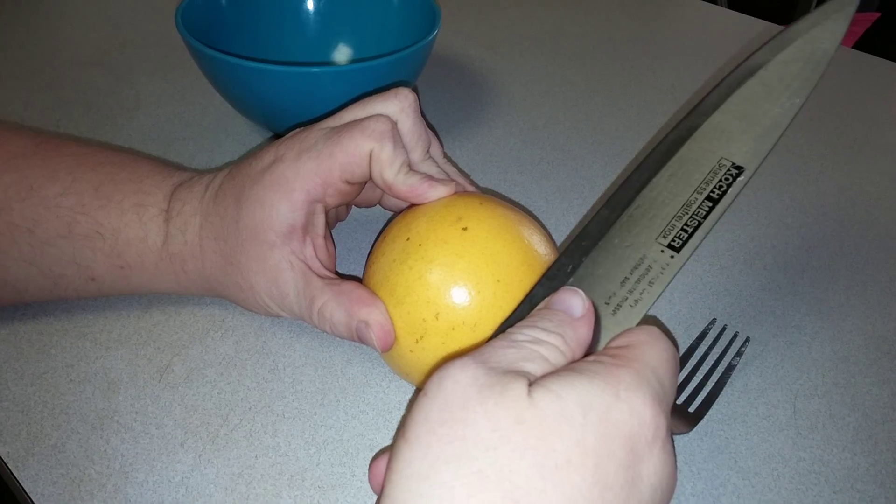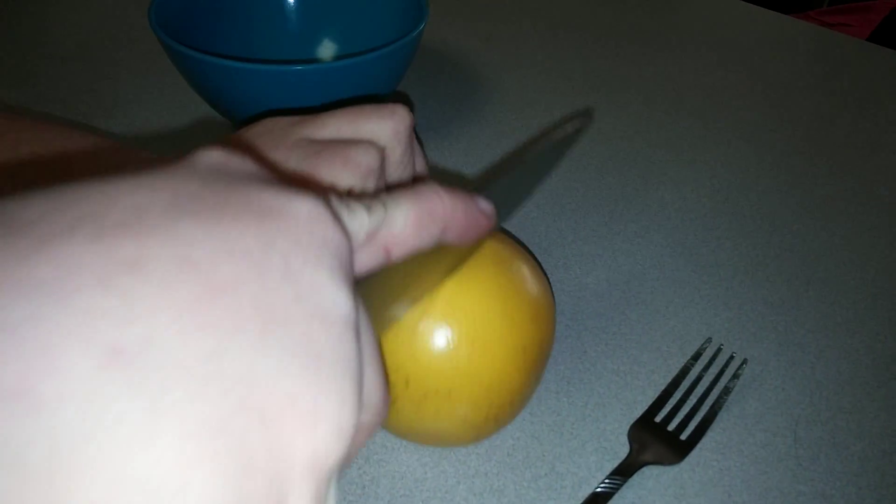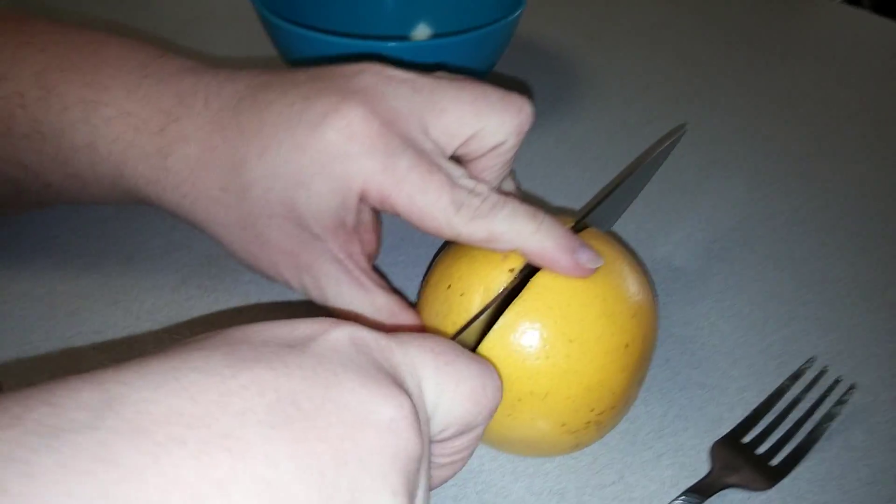You'll hold the knife like this. Really lean into it in case it's giving you problems. Cut it in half.